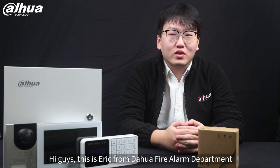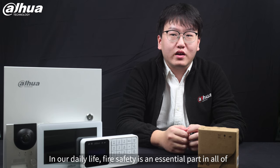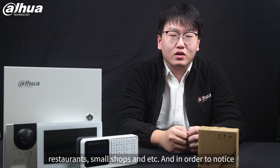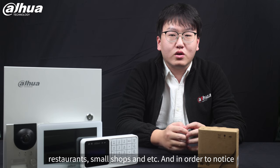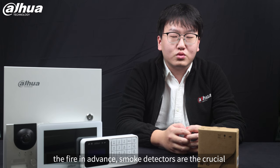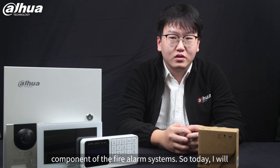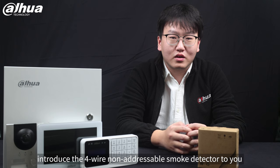Hi guys, this is Eric from Dahua fire alarm department. In our daily life, fire safety is an essential part in all buildings such as apartments, villas, small restaurants, small shops, and more. In order to detect fire in advance, smoke detectors are the crucial component of all fire alarm systems. Today I will introduce the four-wire non-addressable smoke detector to you.